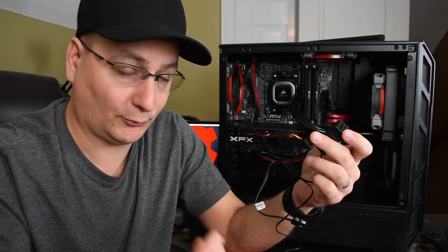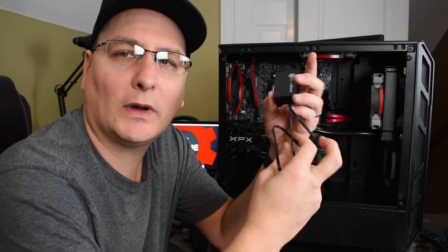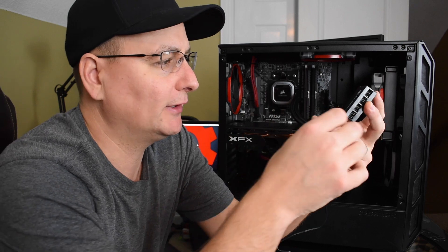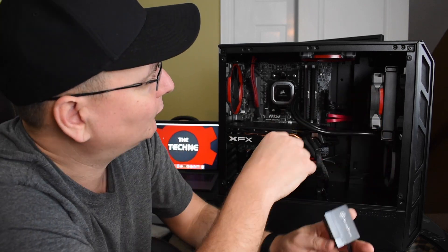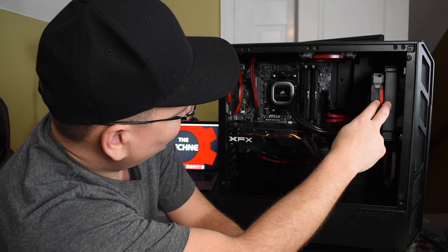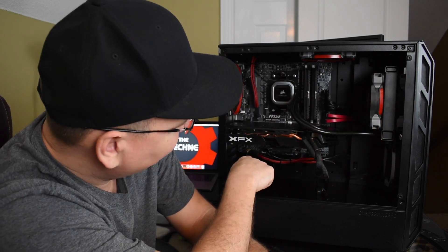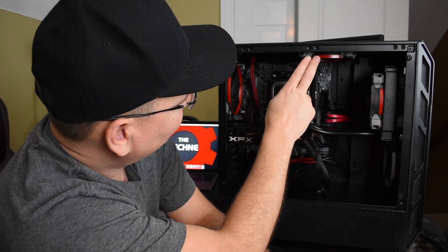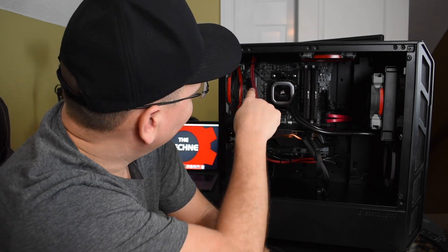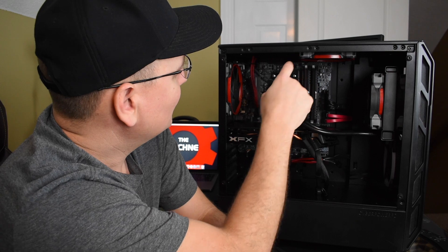If you don't want to use PWM, you can just use the regular slots which run as three-pin — those will run at full speed and you won't be able to control the speed. So why would you want a fan hub? In my situation, I have the cooler going to one fan header, and two other fans controlled on another fan header — so I'm out of headers.